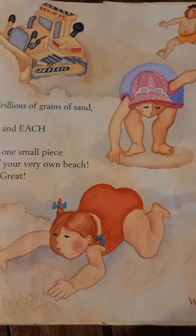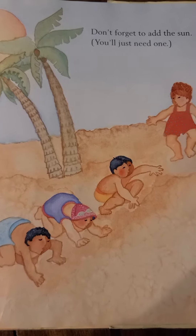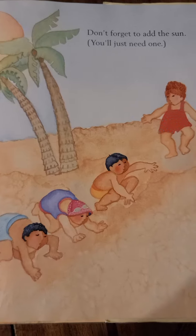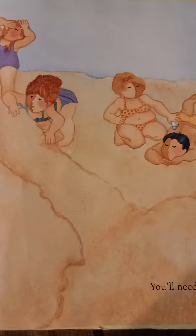Wait. One more thing before you're done. Don't forget to add the sun. You'll need just one. But, now you've got a beach that's hot.